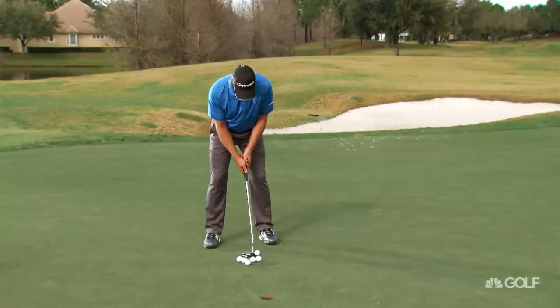Welcome back to School of Golf. I'm Sarah Brown, alongside the professor, Martin Hall, who recently got an up-close-and-personal putting lesson from a two-time U.S. Open champion — Retief Goosen — and how much he enjoyed that. What a wonderful putter and great short game. He won the Open at Shinnecock. Fantastic.